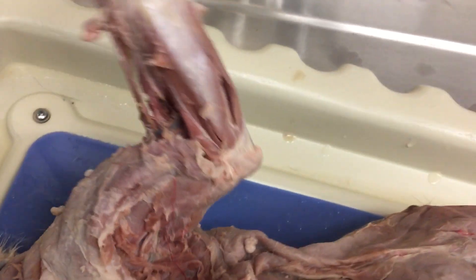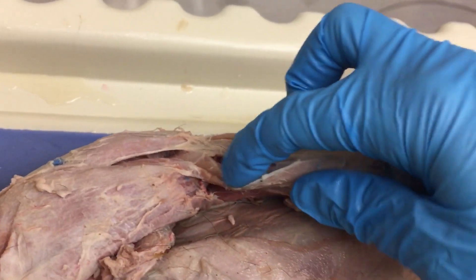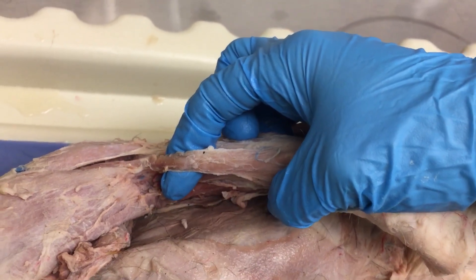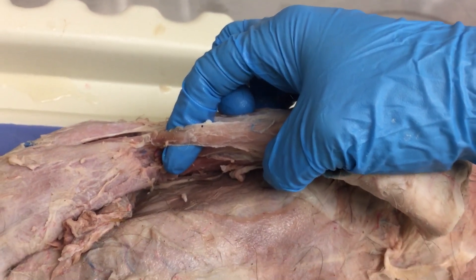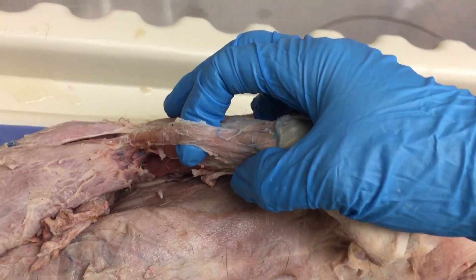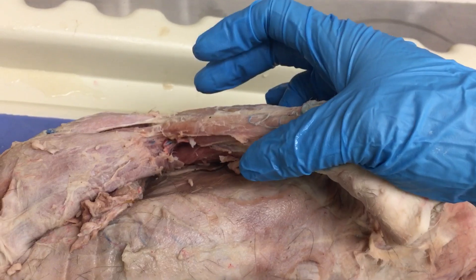As far as the forearm goes, we have to be very careful because there's a very thin muscle here — this is the brachioradialis, and it's very easy to accidentally tear it off and get rid of it. So we want to be careful in this area. If you do tear it off, it's okay — you have a second arm.